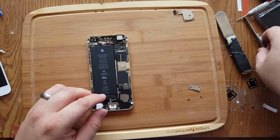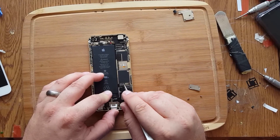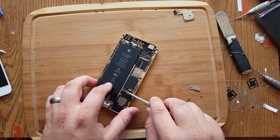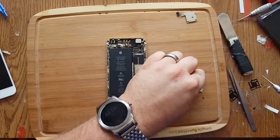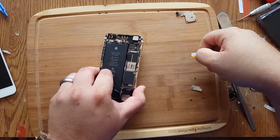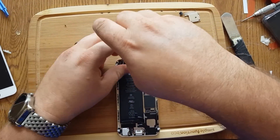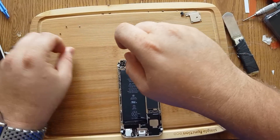So we're just removing some screws here. Pop that out. Unscrew this here. Just unscrewing all of this. Lots and lots of screws, guys — keep it all organized.